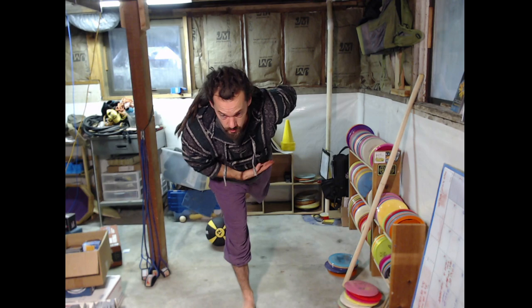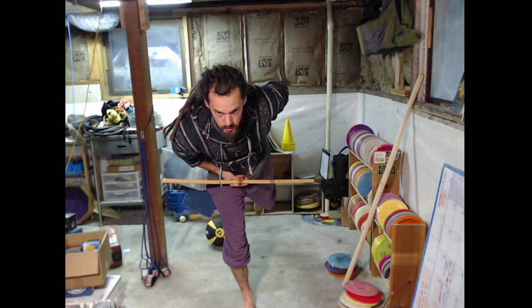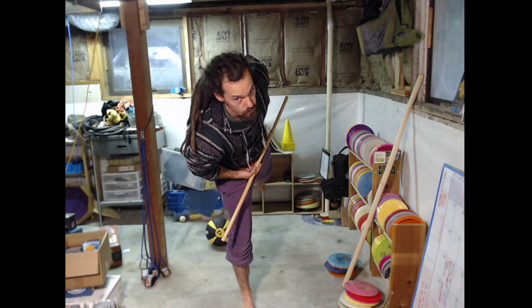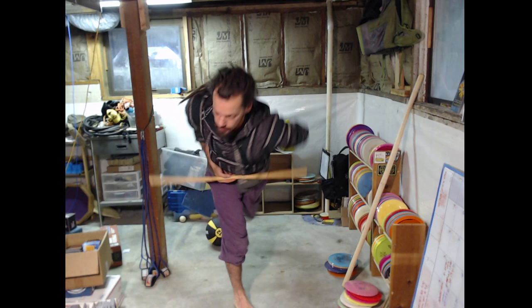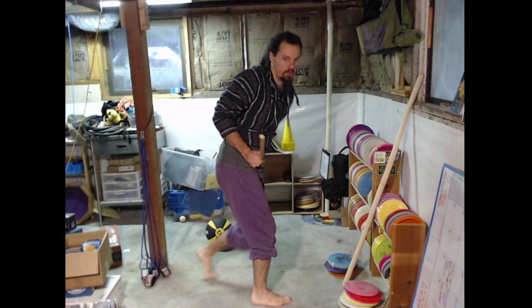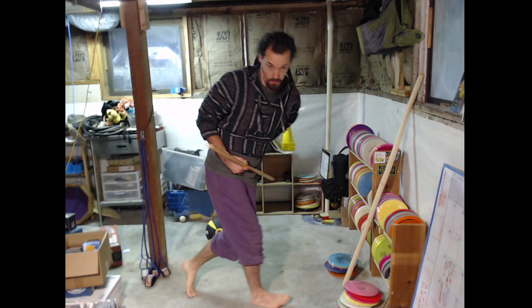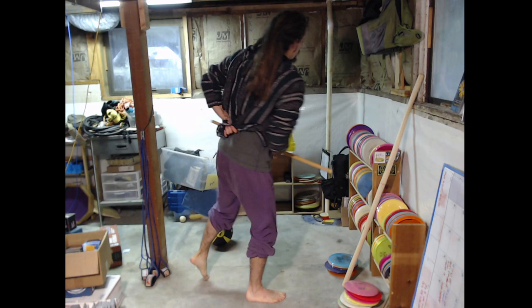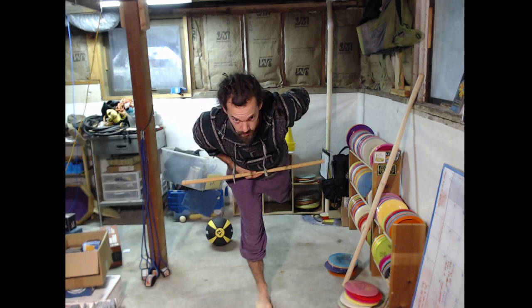Here my hips are level. What I'm going to do is pick my left butt cheek up so I'm not level, and then I'm going to power the move by dropping that hip — see how that's the same motion as here, dropping the hip down. So I end up with a hyzer tilt. If I do it flat, then this leg has to come through — that's what doesn't work.